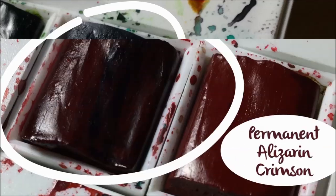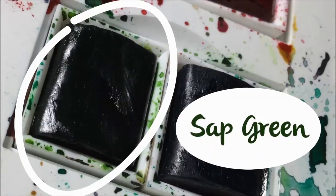The colors I chose were Winsor Green Blue Shade, then Permanent Alizarin Crimson, and Sap Green for the background.